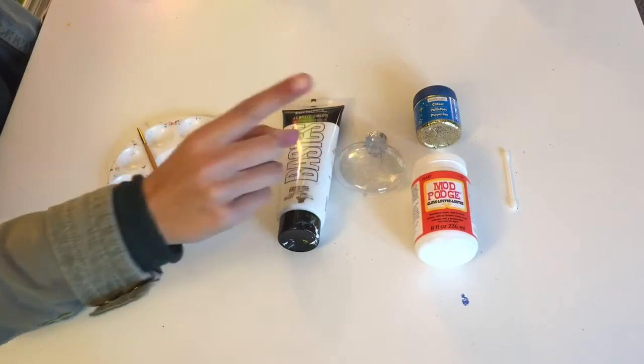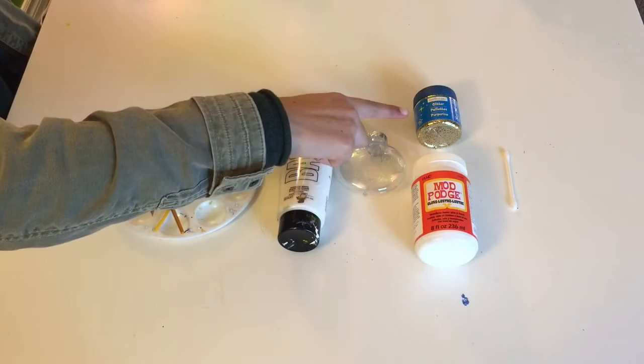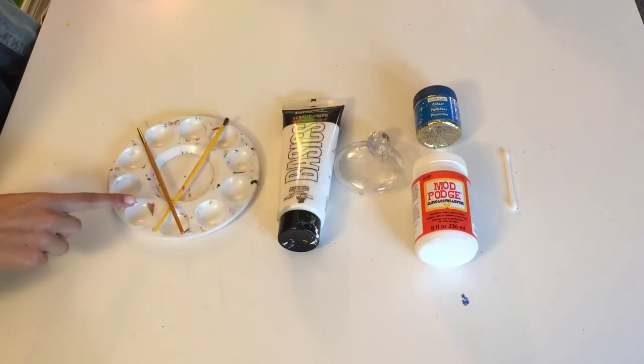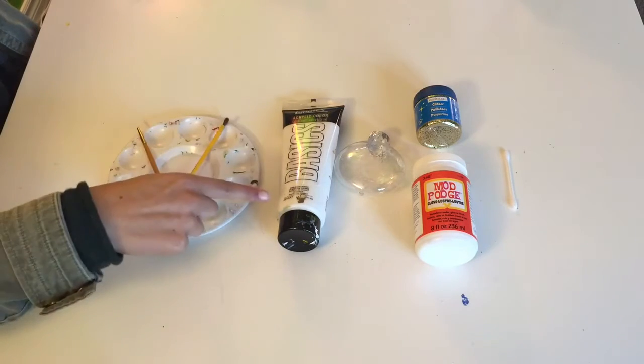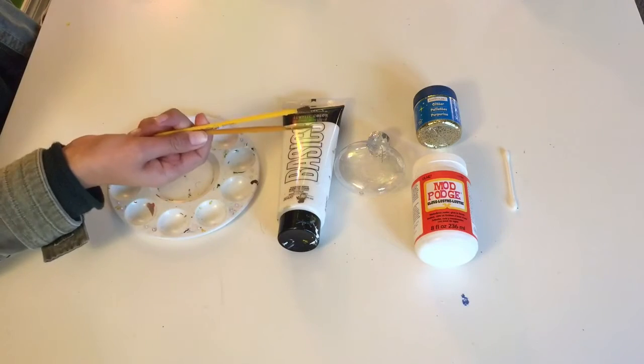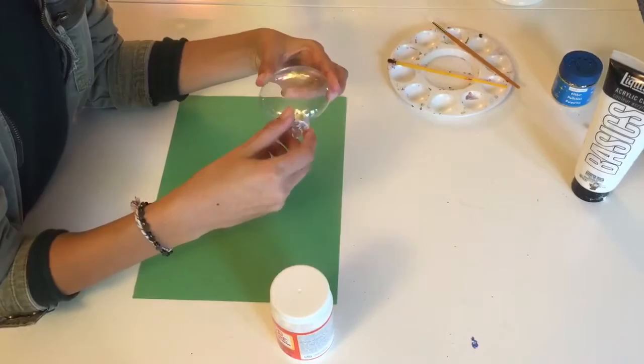The things you're going to need for this ornament are a clear ornament, some Mod Podge, glitter in any color you prefer, a Q-tip, a palette for your paint — I chose white for a classic snowflake — and also two paint brushes: one for your Mod Podge and one for your paint.